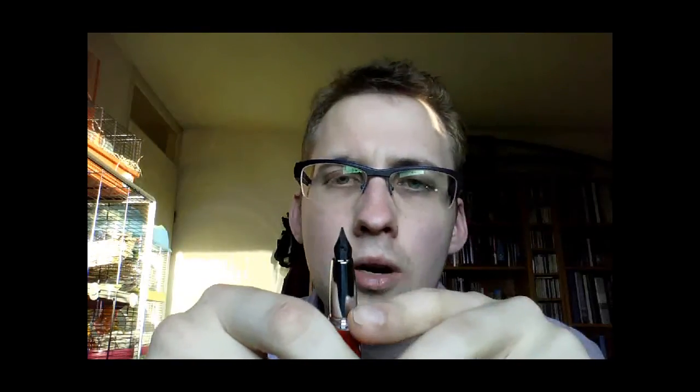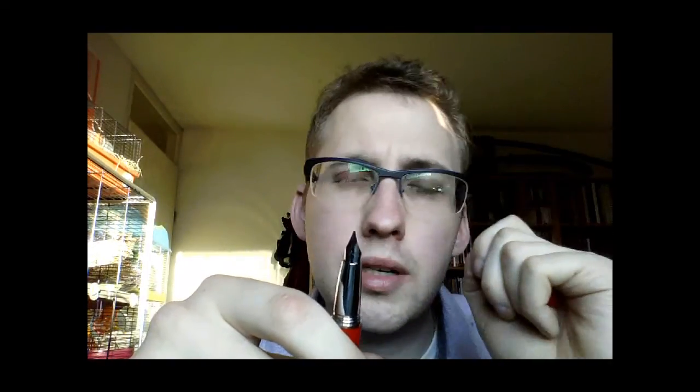The nib is stainless steel — it says iridium point and has some minor details on it. It's not particularly large, not particularly small; it's a medium-sized nib I would say, and surprisingly smooth. I'll demonstrate that in the writing sample.